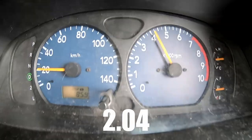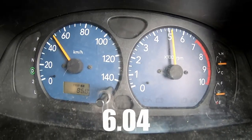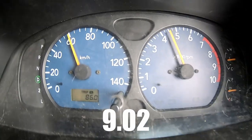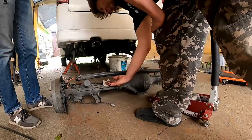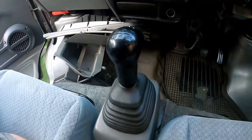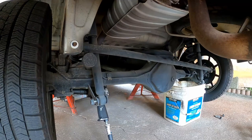Step 1: record how the car performs stock. Step 2: install the DA32W axle. Step 3: test drive it. Step 4: manual swap it. Step 5: test drive and compare the results. In this video, we'll aim to complete Step 2.